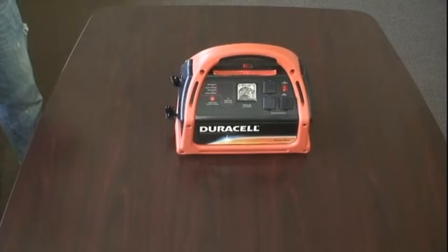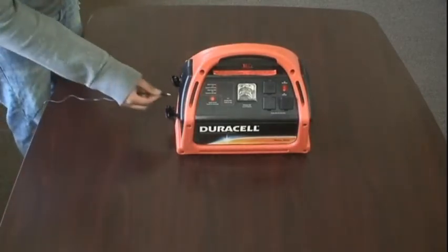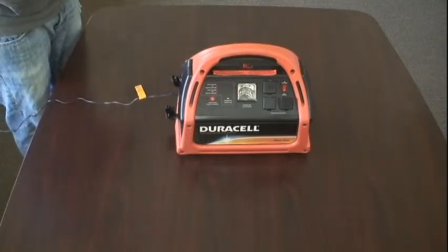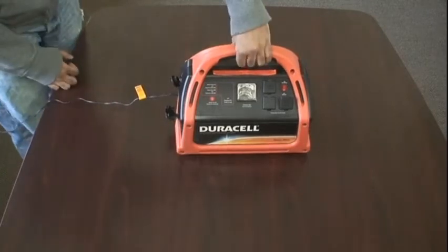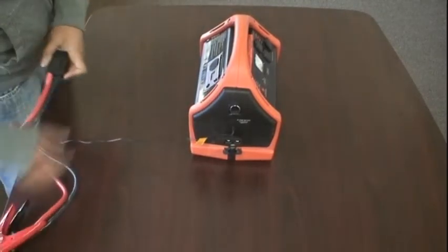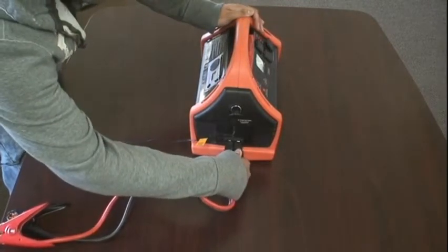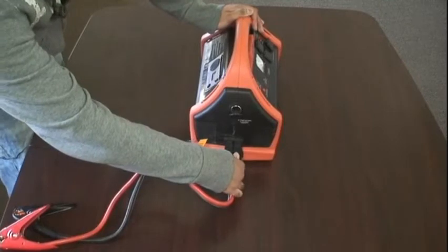Now we'll demonstrate all the several features located on the PowerPak. You'll notice that when you plug it in, you'll hear several clicks to indicate that the power is actually on. The jumper cables are located at the bottom. You'll need to push somewhat hard, as much force and power is required to actually get the plugs in.